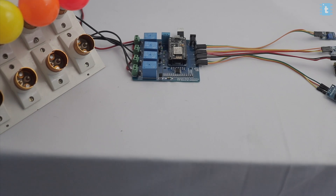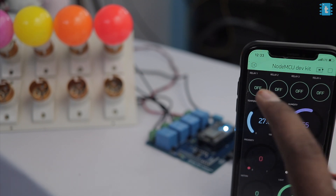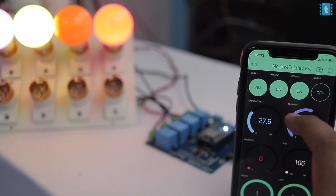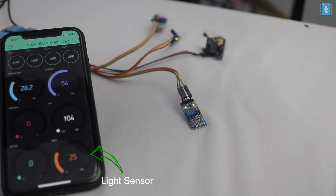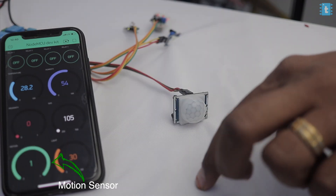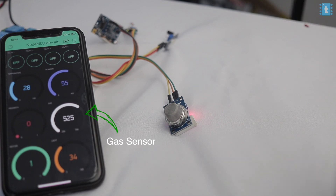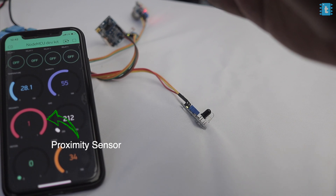I uploaded the code to the NodeMCU board with all sensors and bulbs connected. On the Blynk app I clicked the play button to test. The relays are working perfectly from the application. All sensors are also responding correctly, and the proximity sensor triggers the buzzer whenever a hand or finger is placed near it — everything is working as expected.